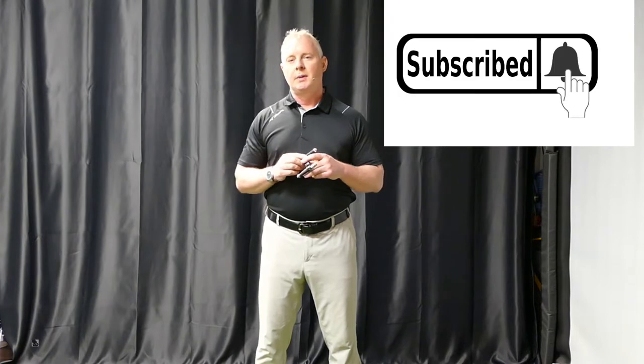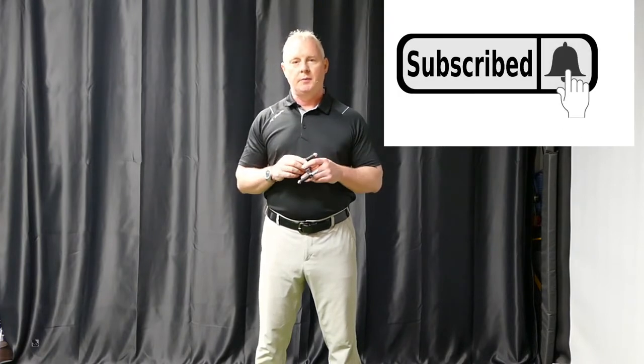So without further ado, let's get into some swing laser information. Laser trainers are not new — I know they've been around a while. I remember years ago going through the Golfing Machine Authorized Instructor Program and we were all given a green laser and shown how to trace the base of the swing plane. And that is definitely a benefit of any type of laser.